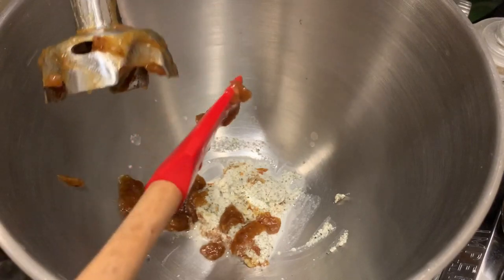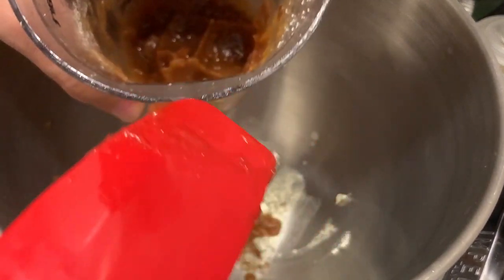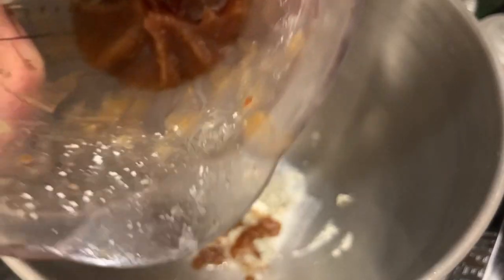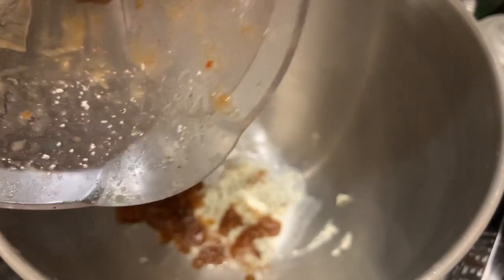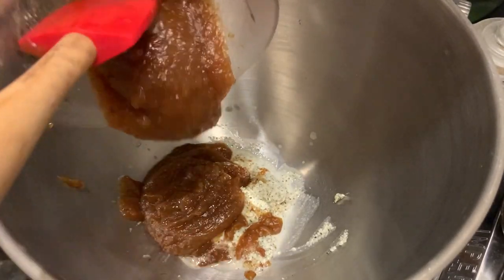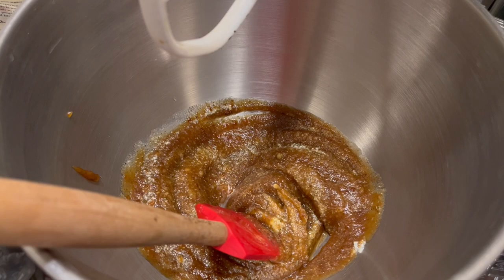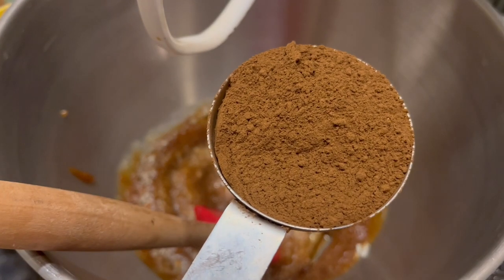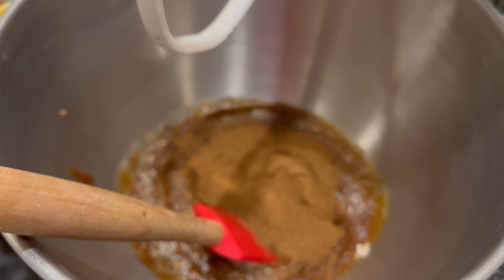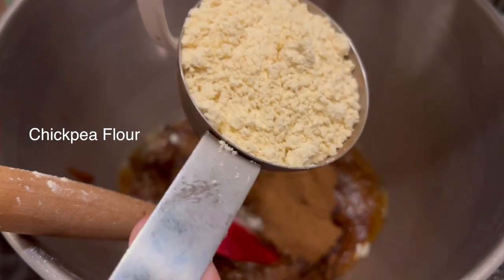I'm gonna make sure I get this off. This ended up being a little bit less than a cup. It's a mixture of water, dates, and maple syrup. It looks like a lot now that it's coming out. This is my secret mushroom blend — a fourth of a cup of that, plus two more tablespoons, so that's six tablespoons total.